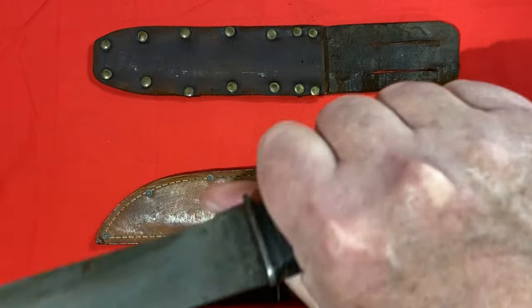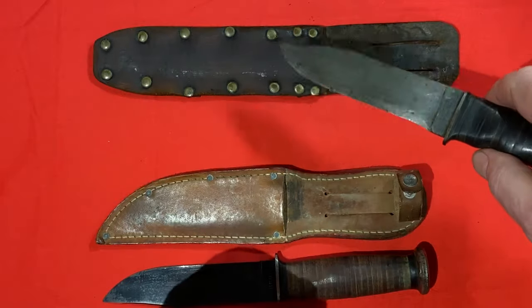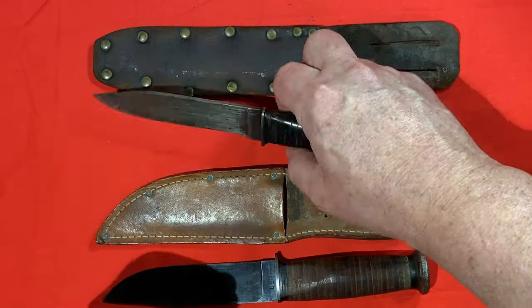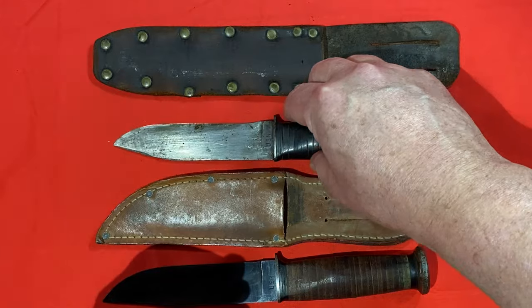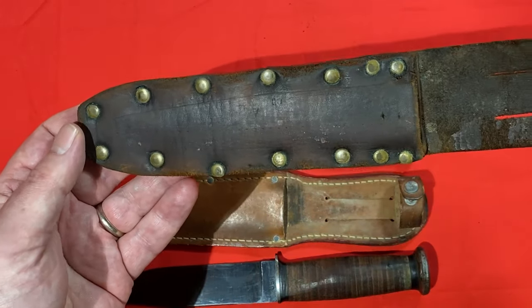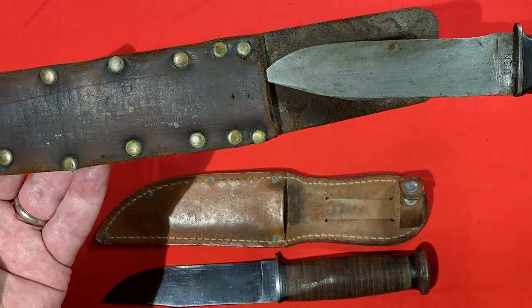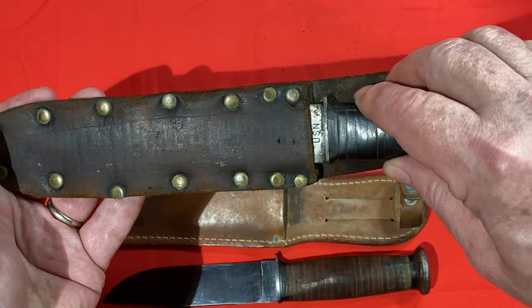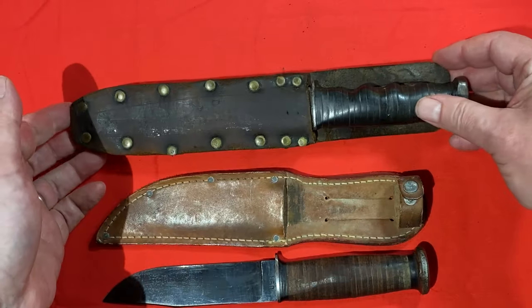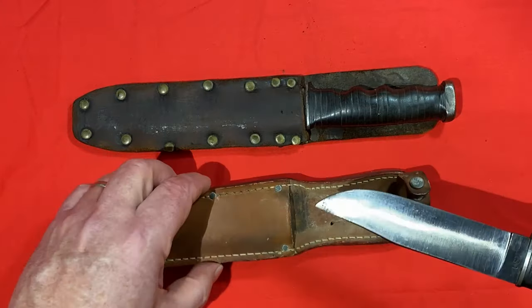It frankly feels pretty good. This one also has a handmade sheath, which is frankly a little too long for this knife. The only reason I included the homemade sheath is because I'm about to show you another modified World War Two Mark One.